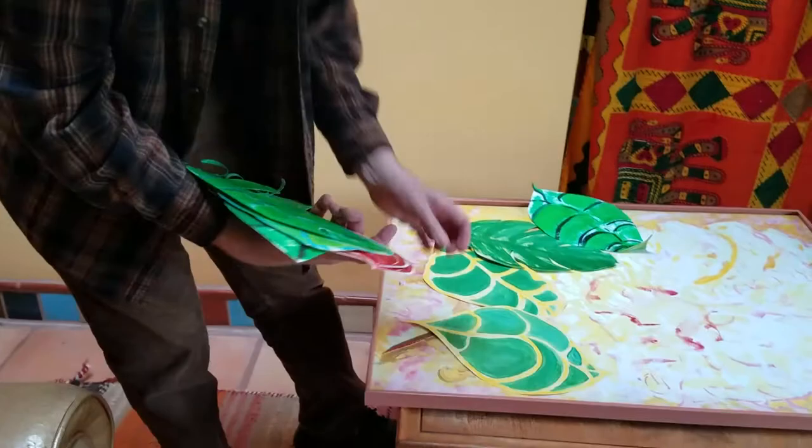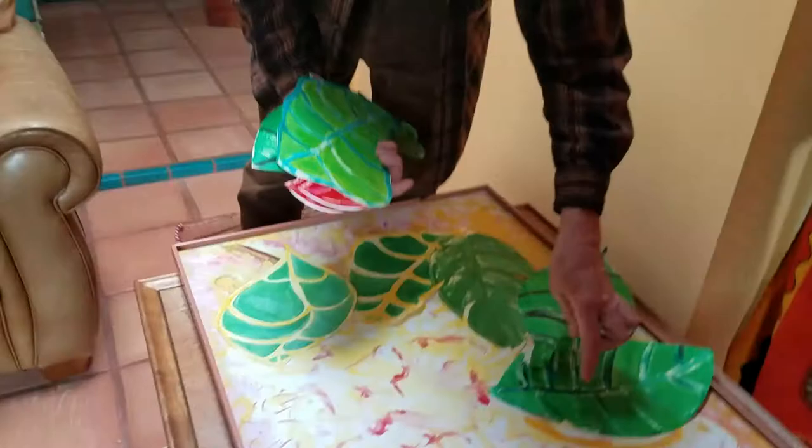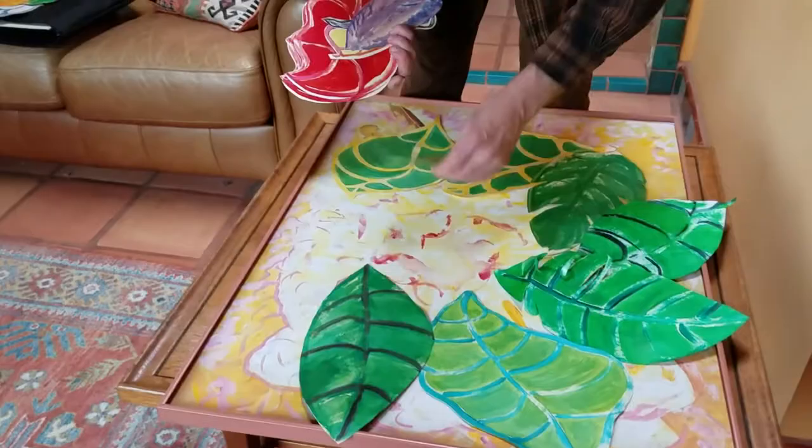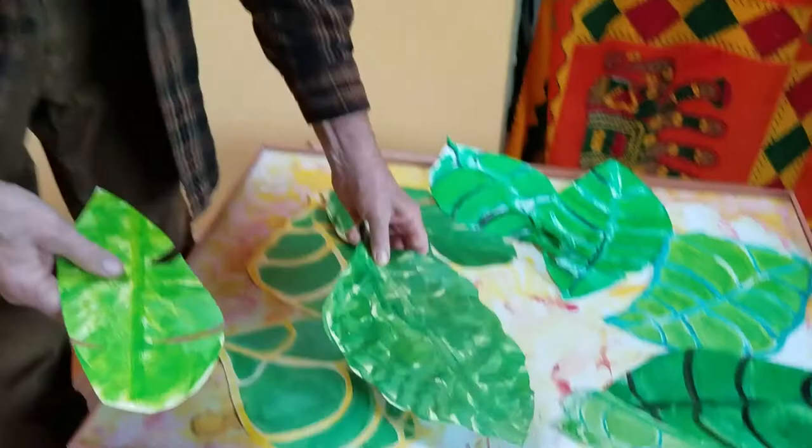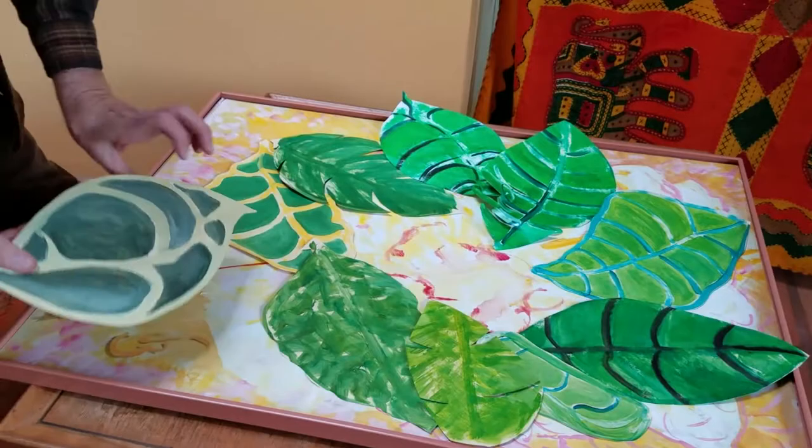Some of them have a kind of a sheen to them, and some of them I cut into the leaf and did some curling. But today we're just going to look at the colors and shapes. I started with the greens, and to give it more flexibility I painted the backs of the greens, so you could do an arrangement of leaves and then...